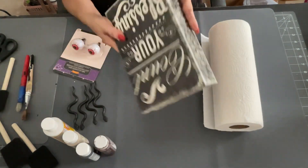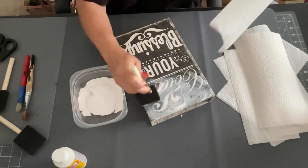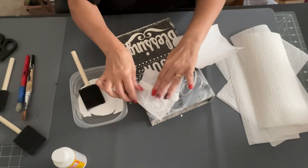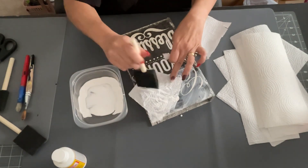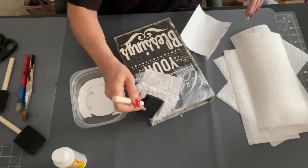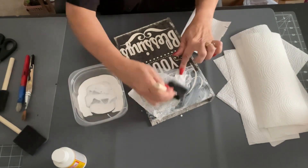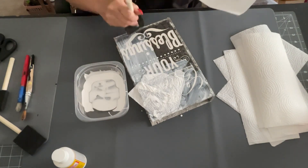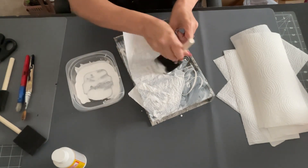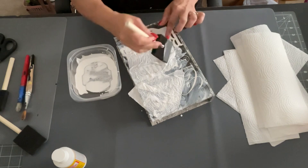I'm using Dollar Tree eyeballs, a fake book I got from the thrift store, some paper towels, and Mod Podge. I'm basically Mod Podging the paper towels onto the book — putting some Mod Podge down, then mushing the paper towels on top. I want this to look like the actual book from the movie, which is supposed to be made of skin, so this technique gives me that look.